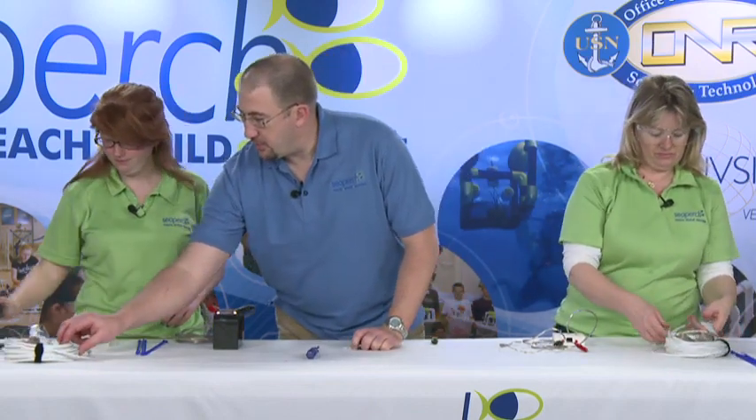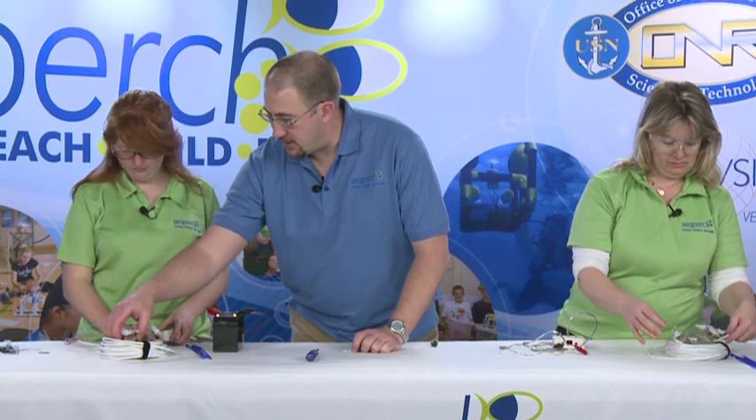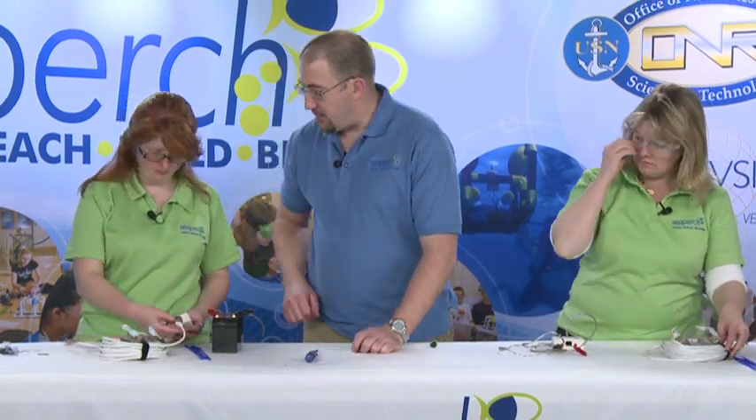The second thing — we'll pull this coil over and we're going to leave the motors right in here because they're nice and safe. You're just going to jack that right into your controller.